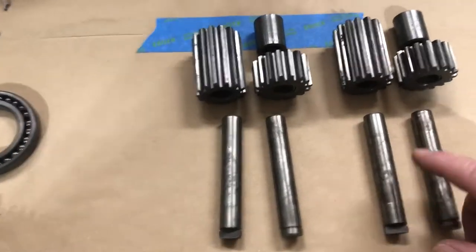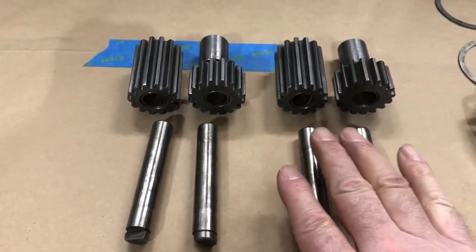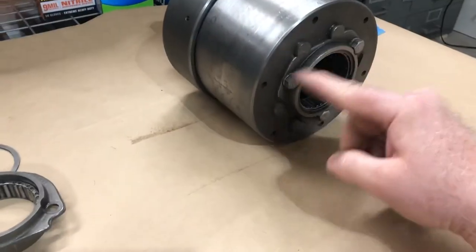Here are the planetary gears. In this transmission it just has two sets of planetary gears, while this one here has three sets.